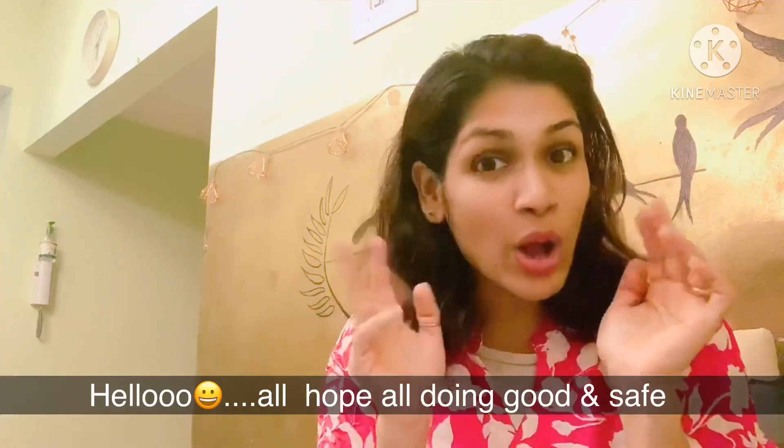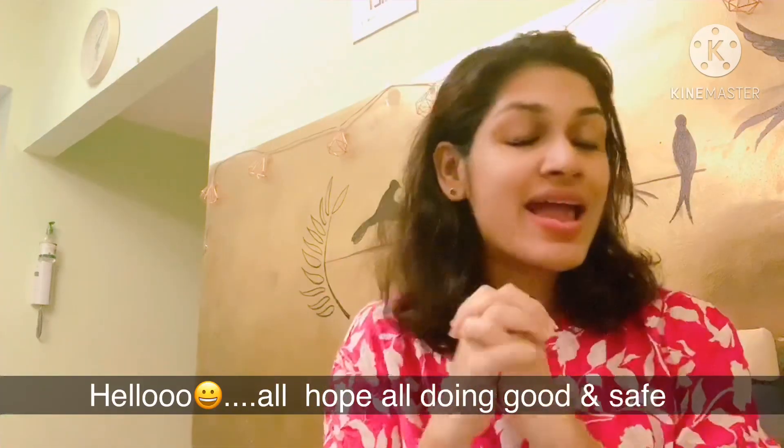Hi! Hope all is good there and safe too. Are you ready to eat some sugar?